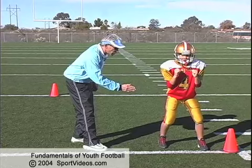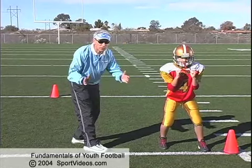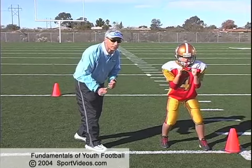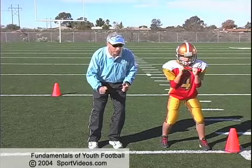Starting this drill, it's very important we're square to the line of scrimmage with the feet in a movement position — athletic. Make sure they don't get their feet too wide. We're going to start moving backwards, staying on the balls of our feet by taking short steps, kicking back with our heels, in half speed.